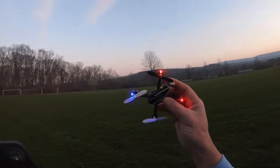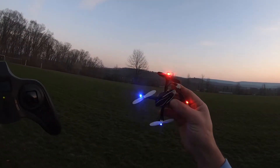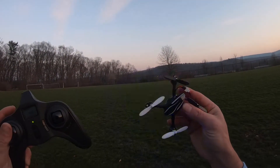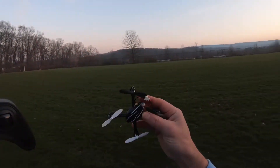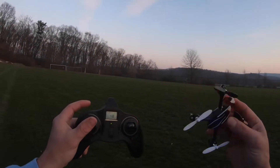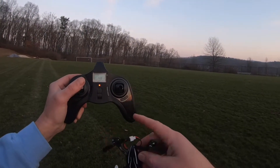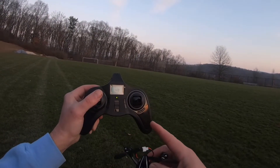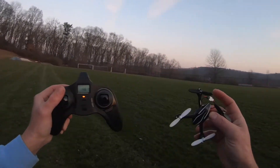That is the X4 H107L, and this thing is a pretty awesome flyer. Normal mode is great for beginners — it's kind of slow and gives you a chance to get used to the controls. Expert mode is exactly that: it is for the experts, it's pretty fast. I'd recommend flying this outdoors in a big open area because you cover a lot of ground really fast. The flips are a little harder than just pushing a button and picking a direction, but that's about the only negative I really have about it. I hope to see you with the next ready-to-run RC.